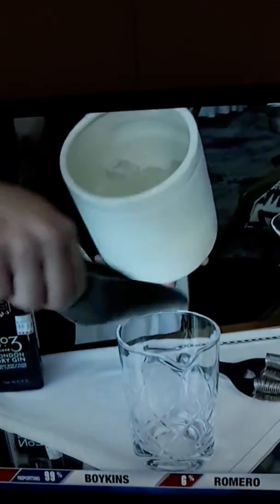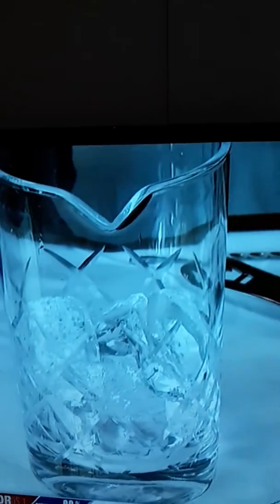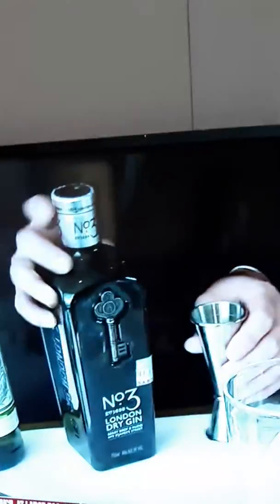First, we're going to get a little ice. This is a gin martini — very classic. In today's case, we'll use No. 3 from London, one of my favorite gins. A classic in the juniper style, but a touch modern, with some citrus to it. We'll also feature a vermouth made in Chamboree in France, one of the two vermouths in the world that has a protected designation.